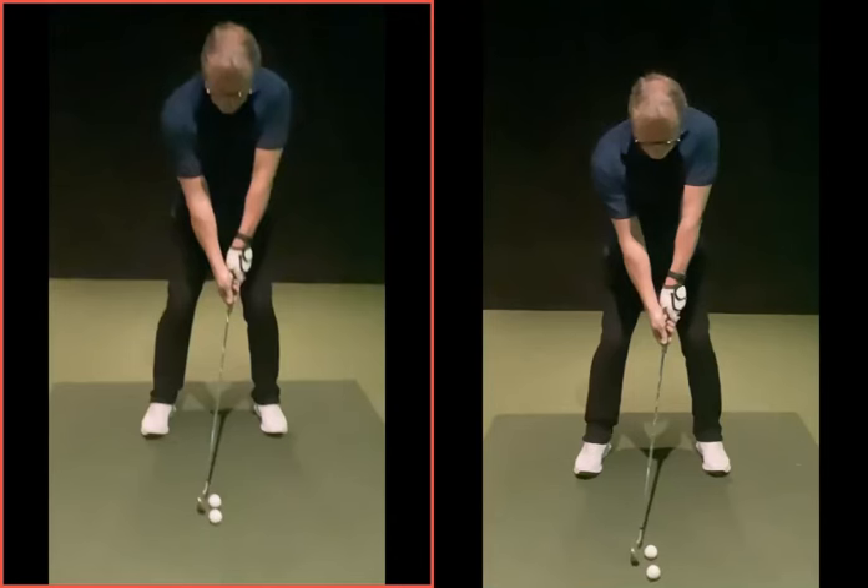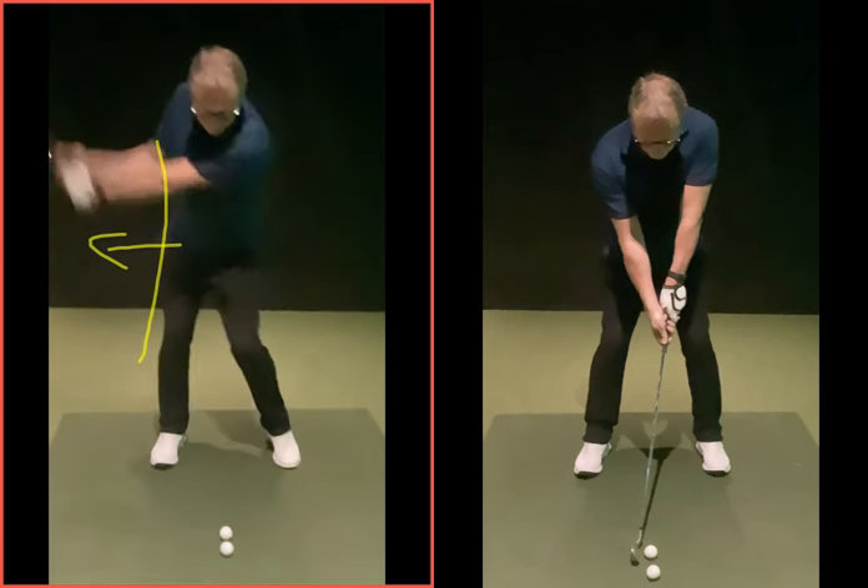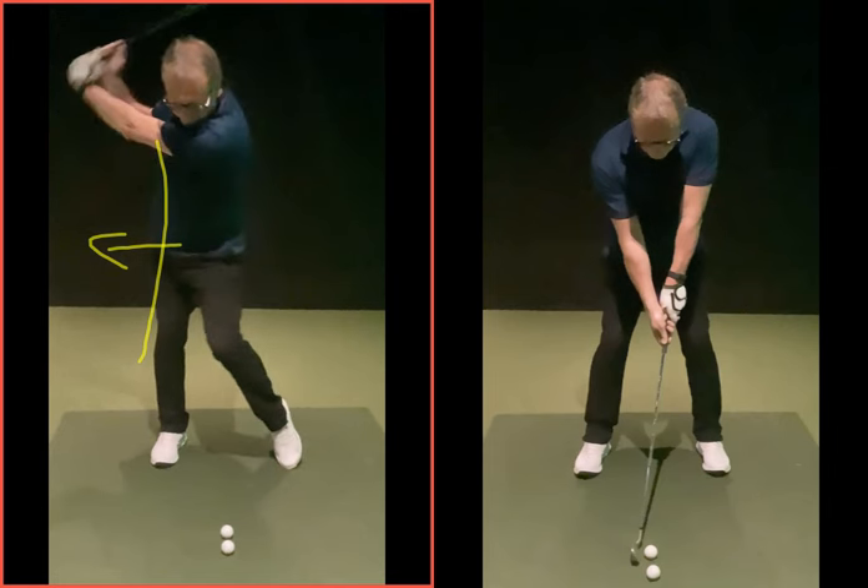As we discussed, the main issue was obviously this hip movement going back, in terms of how your hips were rotating — or not rotating, as the case may be. You would very much slide the hips off to the left. As you went back, a lot of weight would move over to the left side, and you wouldn't be able to rotate as easily.